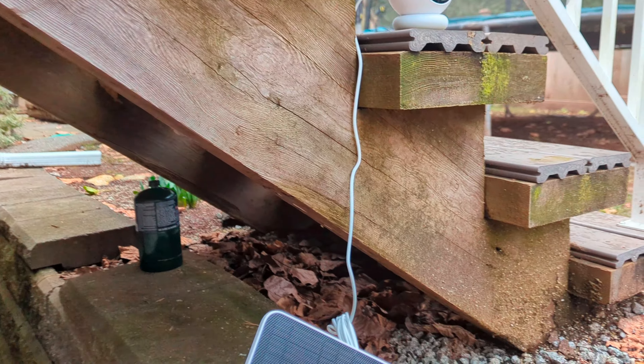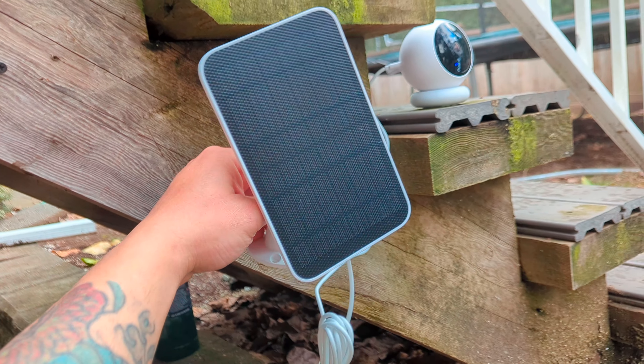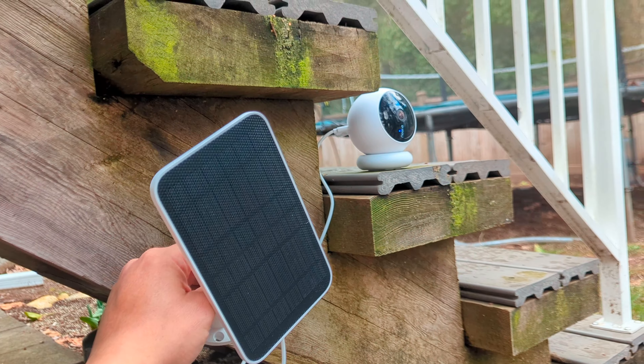I've got it set up outside now — you can see it right there. I'll find a better permanent spot later. What's amazing is the magnetic mount: I stuck it on my fridge inside the house — boom, it's there. I put it by the stove area — stuck right away. So easy to use, and look how nice the resolution already is, even though it's raining outside right now.